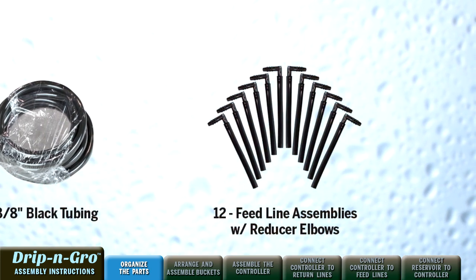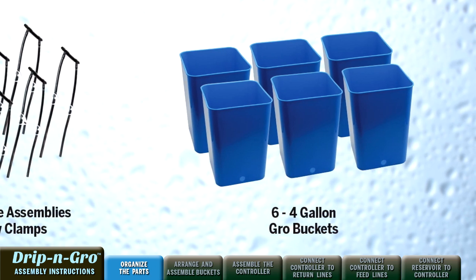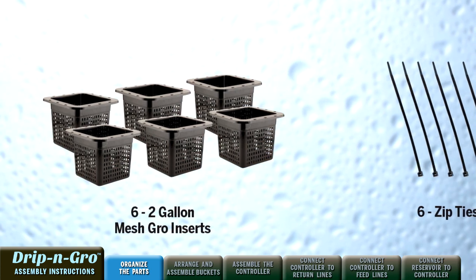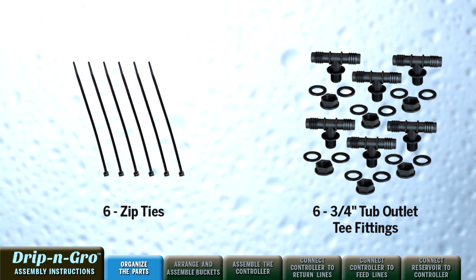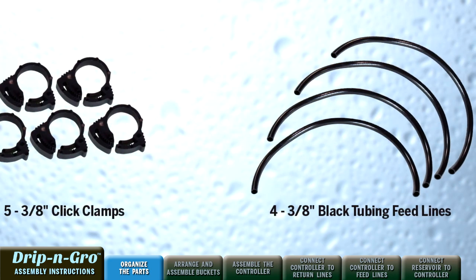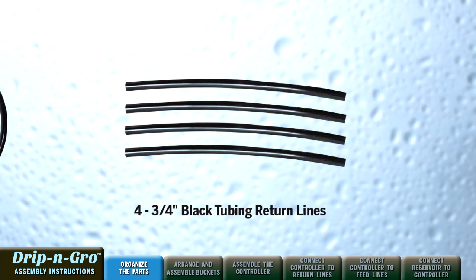One 10-foot roll of 3/8-inch black tubing, twelve 4-inch feed line assemblies with reducer elbow, six feed line assemblies with flow adjusting clamp, six blue 4-gallon grow buckets, six black mesh short 2-gallon grow inserts, six black zip ties, six 3/4-inch tub outlet tee fittings, five 3/8-inch click clamps, four 21-inch pieces of 3/8-inch black tubing feed lines, and four 24-inch pieces of 3/4-inch black tubing return lines.